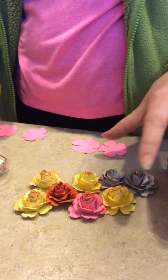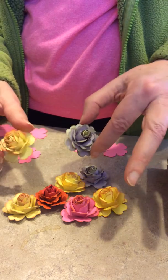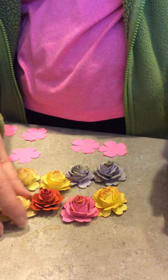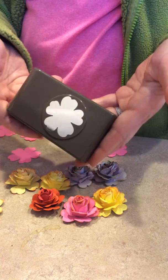Good morning. My video today is on making paper roses using the pansy punch from Stampin' Up.